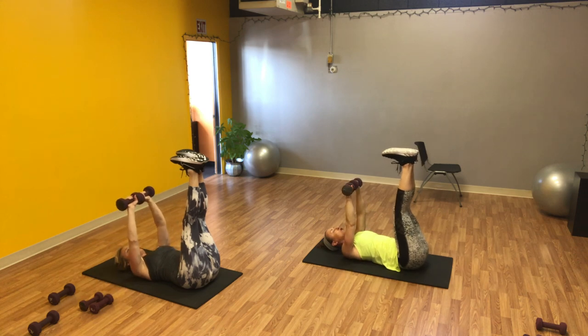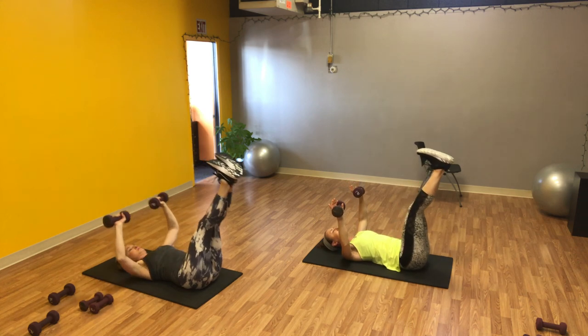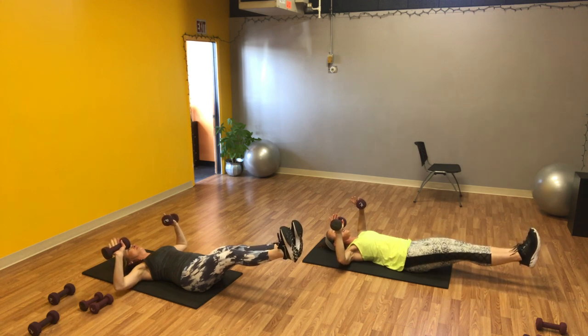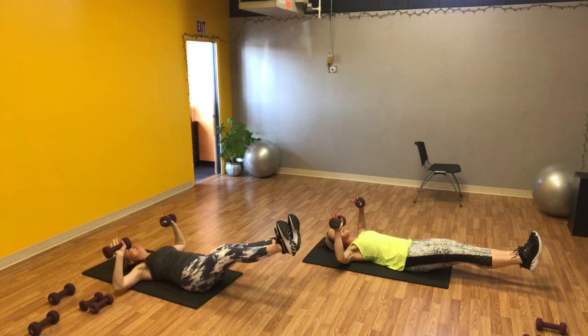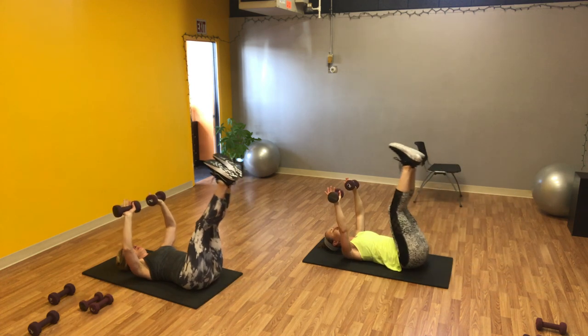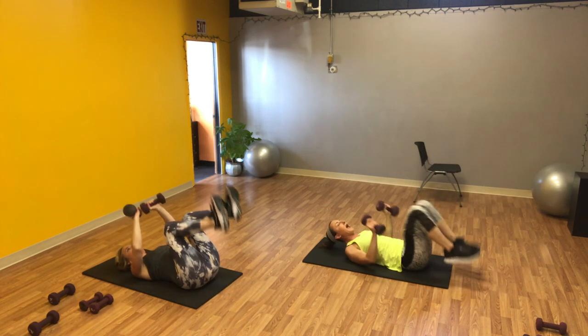Very last hold — drop down slowly: three, two, one. Stay right here for twelve, eleven, ten, nine, eight, seven, six, five, four, three, two, one. Bring it up: three, two, one. And rest. Good job, very nice.